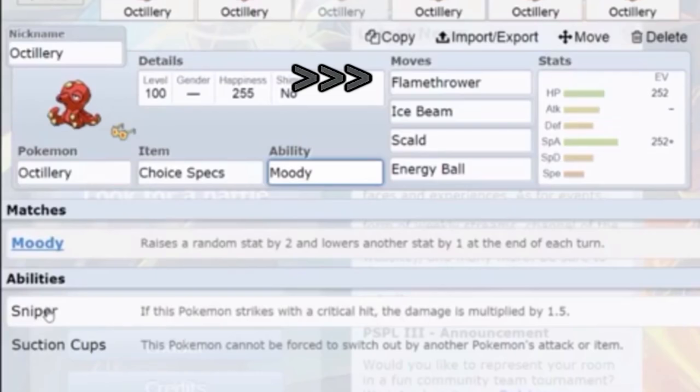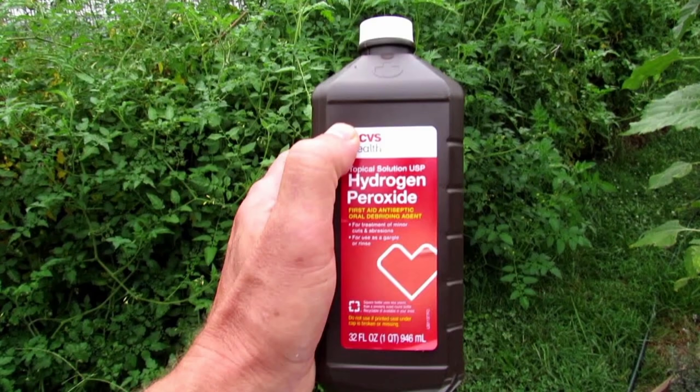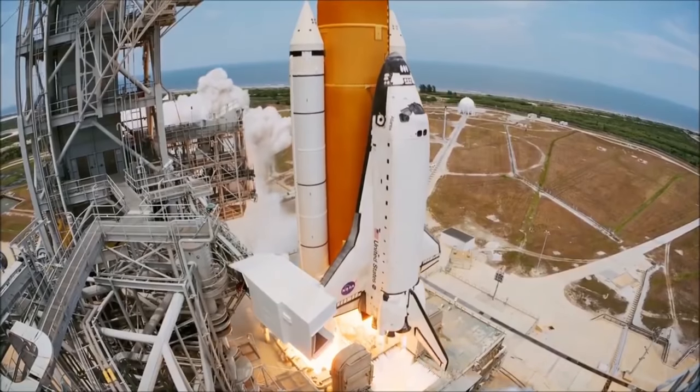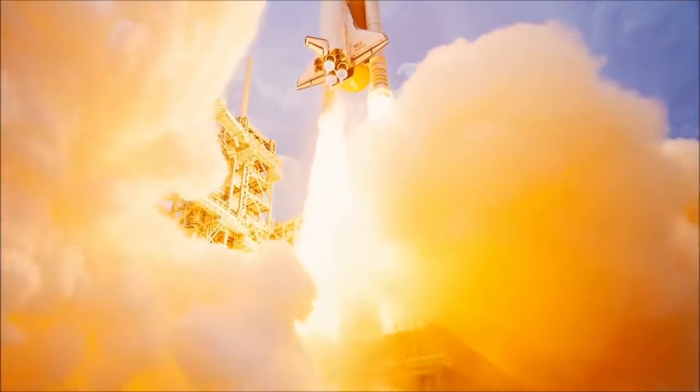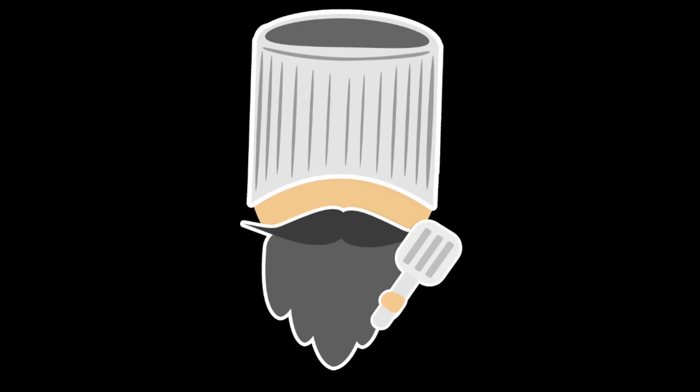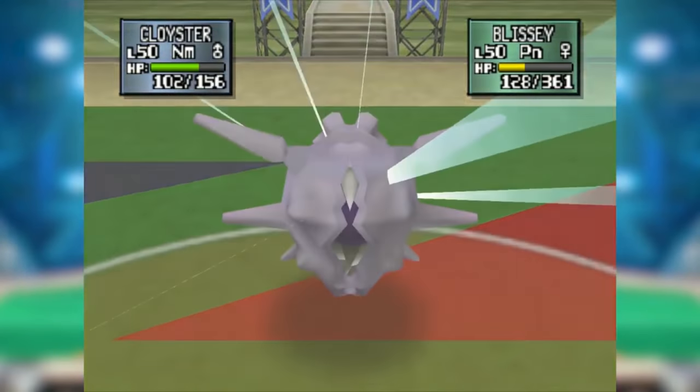Some water-type Pokemon can even learn fire-type moves, and I think I can explain this with hydrogen also. While hydrogen gas and oxygen can combine to make water, they also can combine to make hydrogen peroxide — not the diluted stuff in your medicine cabinet, but the pure, fiery stuff that launches rockets into space. And isn't hydrogen dangerous? Absolutely. Well, some water-type Pokemon can learn Explosion.